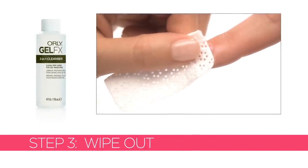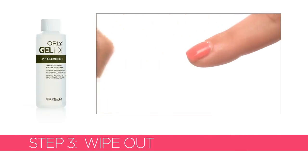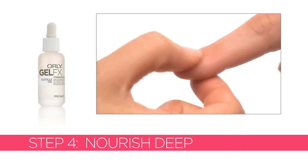Remove the tacky layer with GelFX 3-in-1 cleanser and lint-free wipes. Finish by applying one or two drops of GelFX Vitamin Infused Cuticle Oil to each nail.